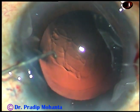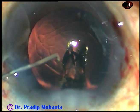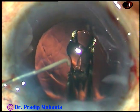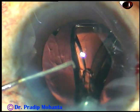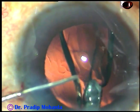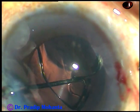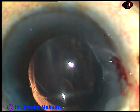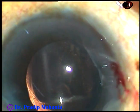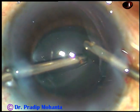Now, in this case, after cortical clean-off and injecting visco, this is a foldable, monofocal intraocular lens being placed in the capsular bag. You can see this is a hydrophobic acrylic intraocular lens — it is Supraphove from Appasamy Associates.